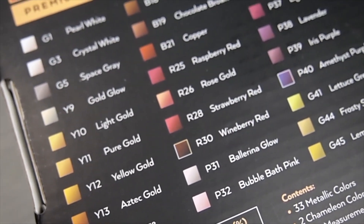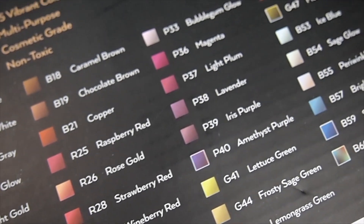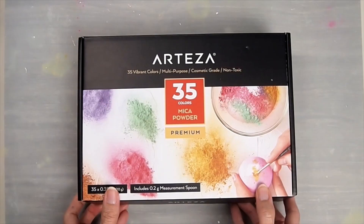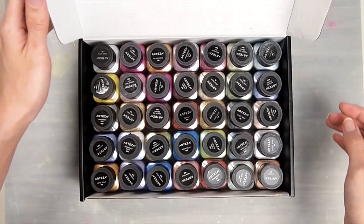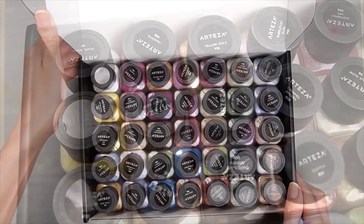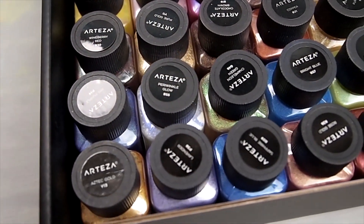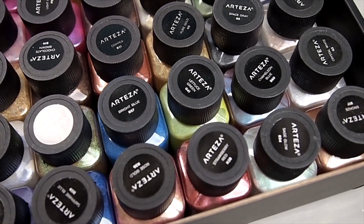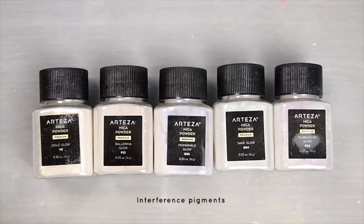So here is the 35-set mica powders. It has a variety of colors including color-shifting pigments. However, this set doesn't include any oranges, yellows, blue-greens, silver, or blacks. So to be honest with you guys, I wish they did instead of the color-shifting powders. If you want those colors included, you'll have to get the 60-count set, which is currently out of stock, so I'll definitely update the links when they restock it.